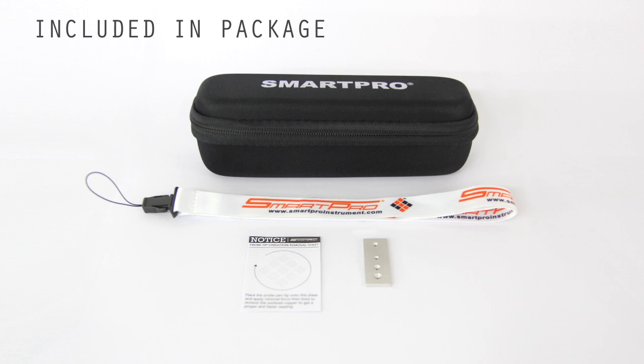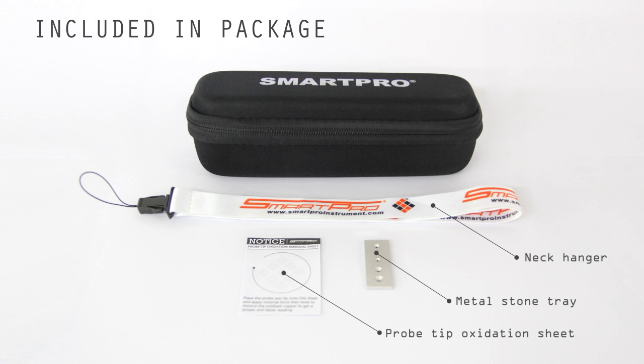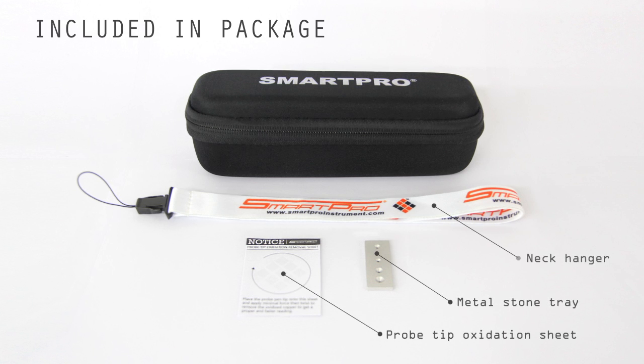Included in your package: neck hanger, metal stone tray, and probe tip oxidation sheet.